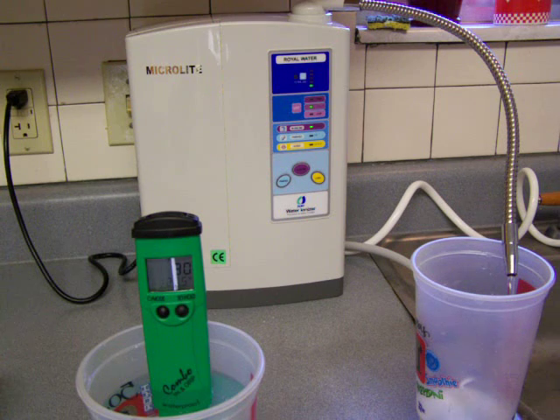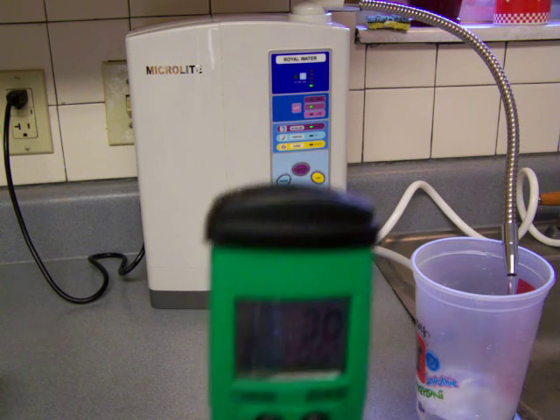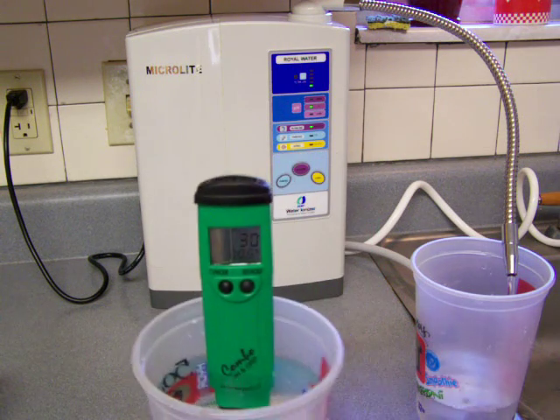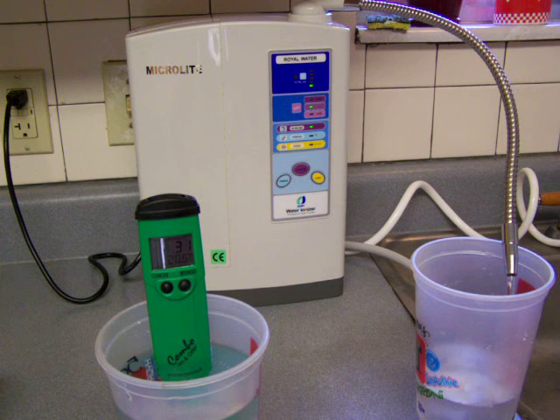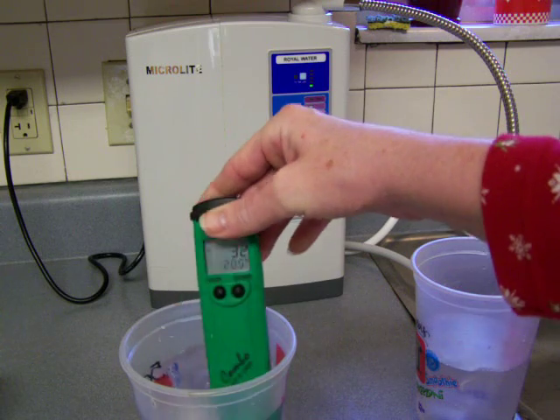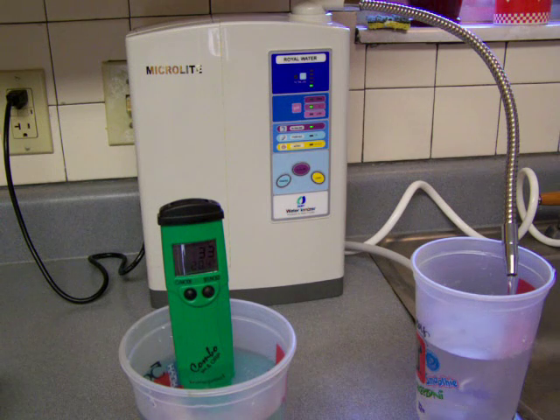In the meantime, this ORP reading — this other water with the hydrogen stick in it — is showing up at 30 ORP, which is still in that positive range. We want to get out of that positive range. It's going up to 31 now, which is a sign that we're done testing it when you start going the opposite direction. It looks like it's settled out; the lowest it got was 31, and now it's going up to 34.